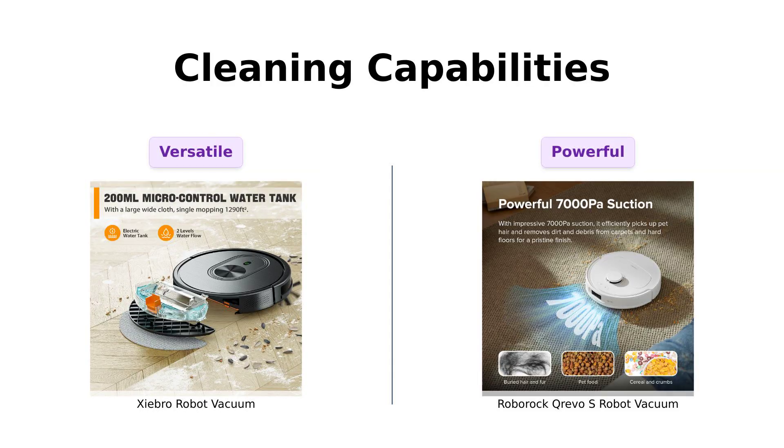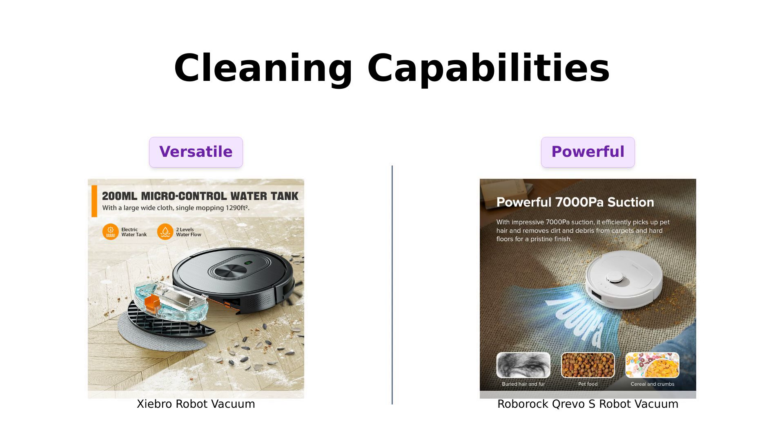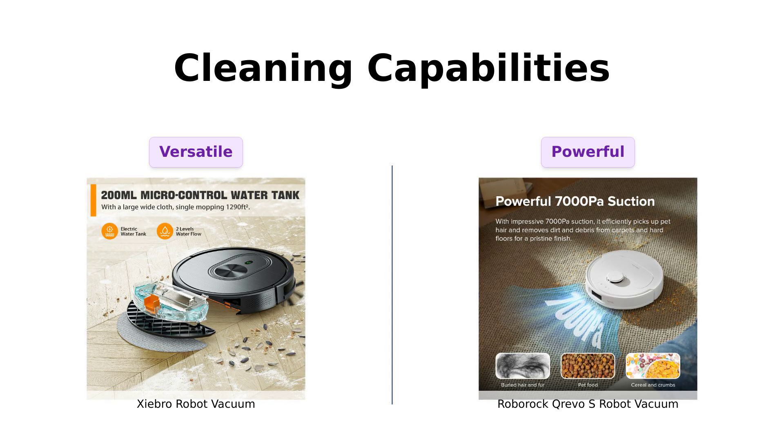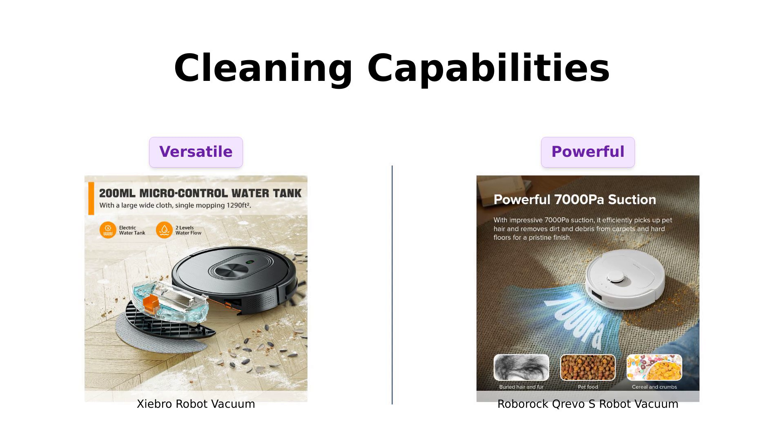Now on to the nitty-gritty — cleaning capabilities. The Shebro is a two-in-one vacuum and mop combo. It's like the Swiss army knife of vacuums. With a 250 milliliter dust box and a 200 milliliter water tank, it's ready to tackle dust, pet hair, and even the remnants of your late-night snack attack. Reviewers love its strong suction power and efficiency in cleaning pet hair and dirt.